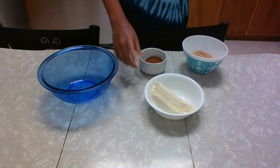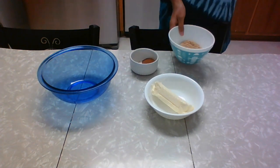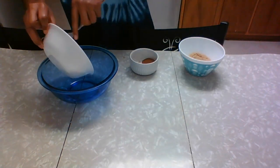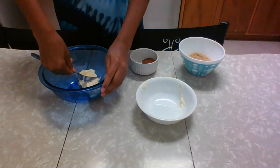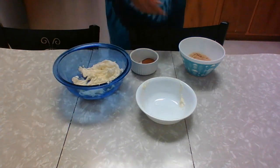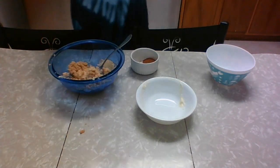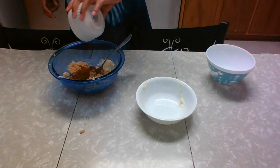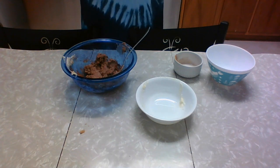While the dough rises, we're going to make our filling. We've got our half a cup of very softened butter, two tablespoons of cinnamon, and three-fourths cup of light brown sugar. First we're going to add the butter in and cream it with a fork — press it down, it's very soft. Once it's out of its original shape, add in the sugar, and after it's all creamed together, add in the cinnamon. Now that the filling is all done, we'll set it aside.